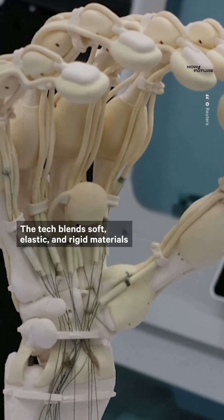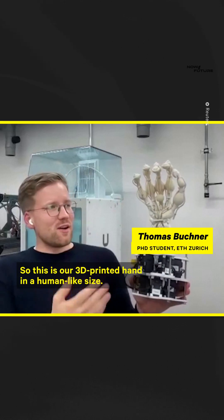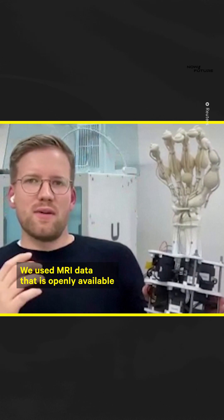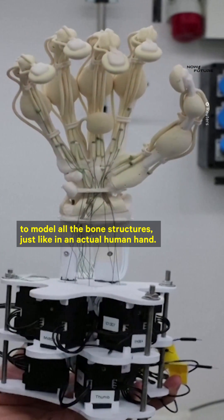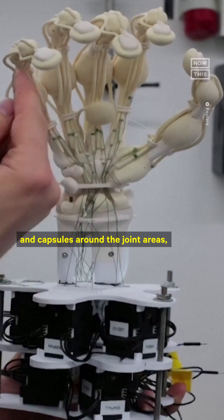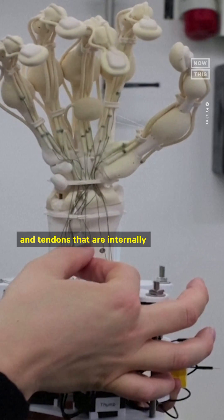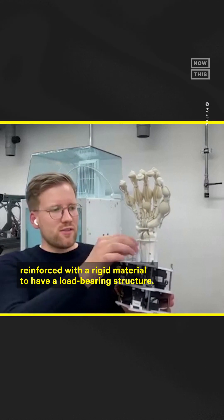The tech blends soft, elastic, and rigid materials to create the delicate structures within the hand. This is our 3D printed hand in a human-like size. We used MRI data that is openly available to model all the bone structures just like in an actual human hand. We have sections of soft tendons and capsules around the joint areas, and tendons that are internally reinforced with a rigid material to have a load-bearing structure.